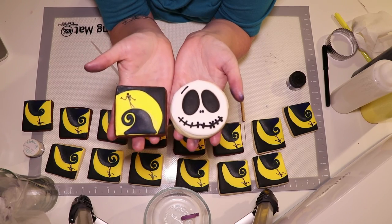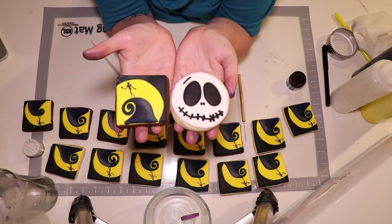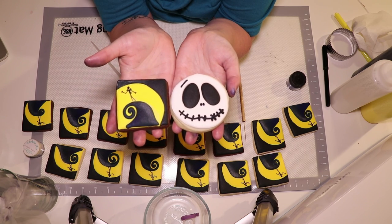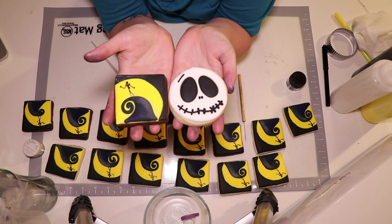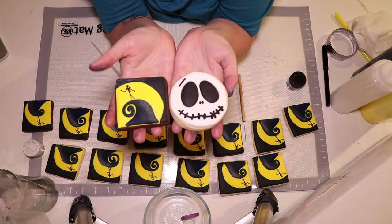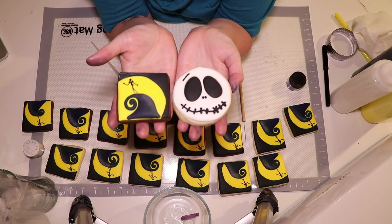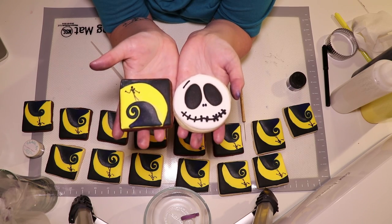Here are our finished Nightmare Before Christmas themed cookies! I cannot wait to get these packaged up and sent in the mail to my friend. If you enjoyed this video and found it informative, please like the video and subscribe to my channel for more videos in the future. I'm going to be doing more cake and cookie videos, some other recipe videos, and some soap making videos I'm very excited about. Like, subscribe, and we'll see you next time on Creative Adventures. Thanks everybody!